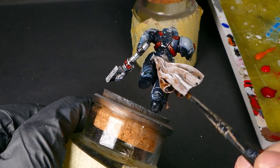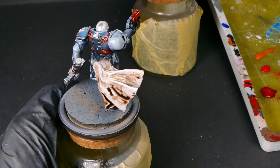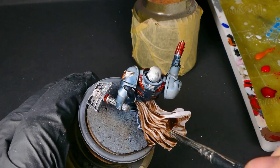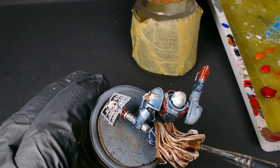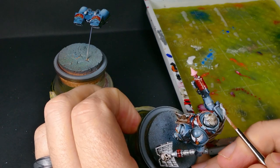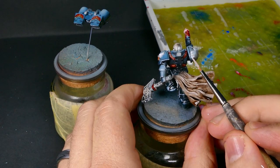Then I'm going to swap over to the Agrax Earthshade and give the cloaks and all the other brown pieces the exact same treatment. After that wash has dried up, I'm going to come back in with some of our base colors and use those to clean up some of the flat panels.